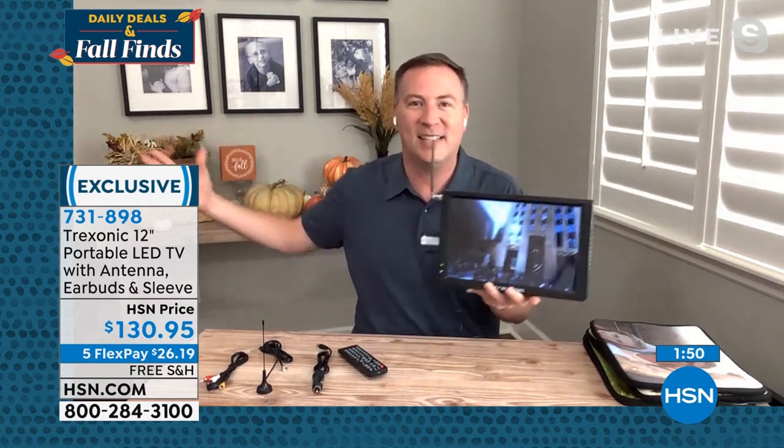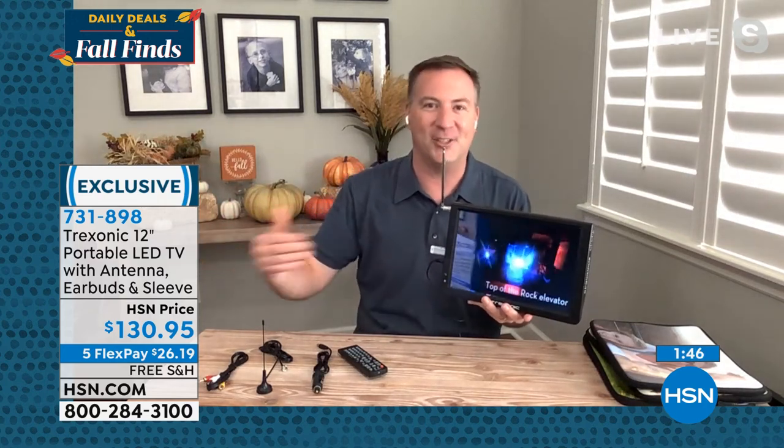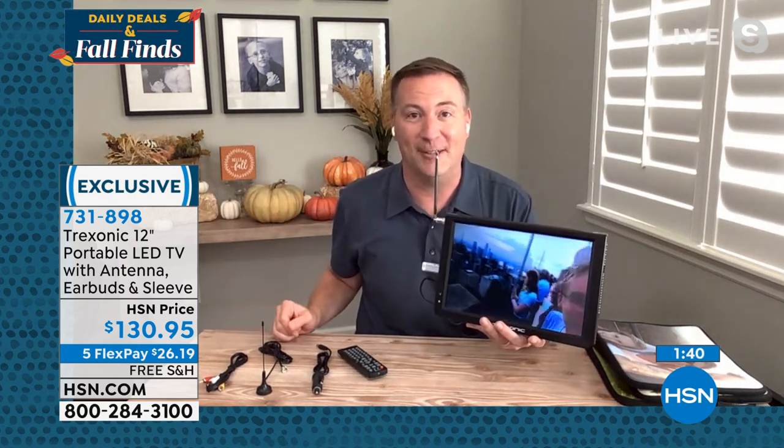When you think about TV, a lot of people think, 'Oh, I want to buy this big 50 or 60-inch TV,' but it sits in one room. You can't put that in your kitchen, you can't put that in your craft room. But when you have this Treksonic, it will really go anywhere throughout the entire house.